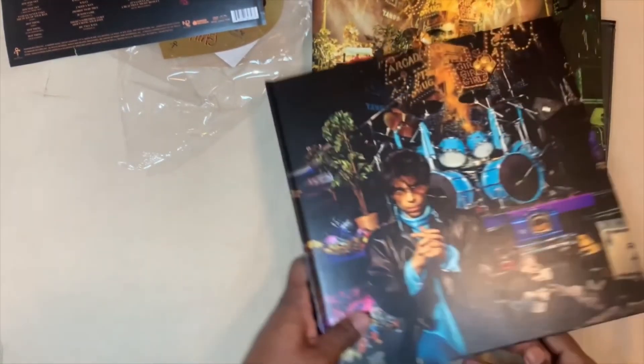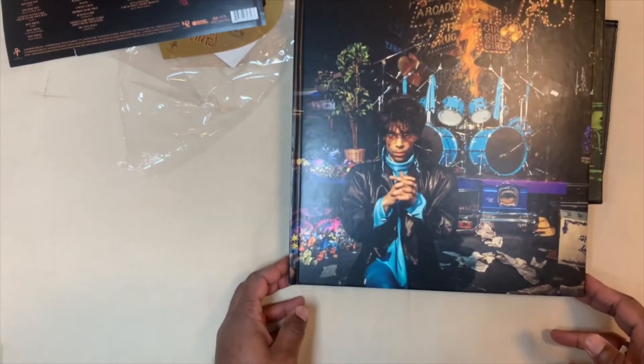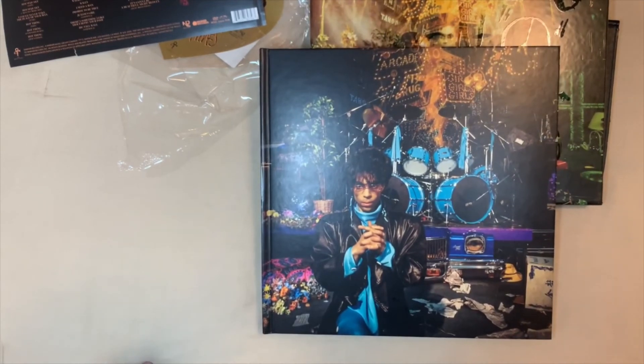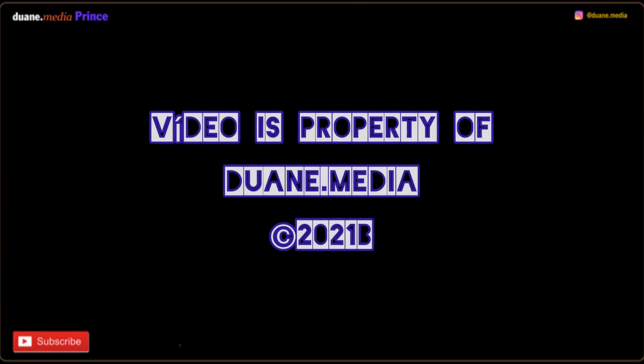And that's it — that's my Prince Sign of the Times unboxing, hope you enjoyed it. I bought this from Amazon; it was a little bit cheaper than buying it from the Prince website, but you can buy it wherever you can find it. Bye bye, hope you enjoyed. 'May you live to see the dawn.' That was super corny — alright, bye!